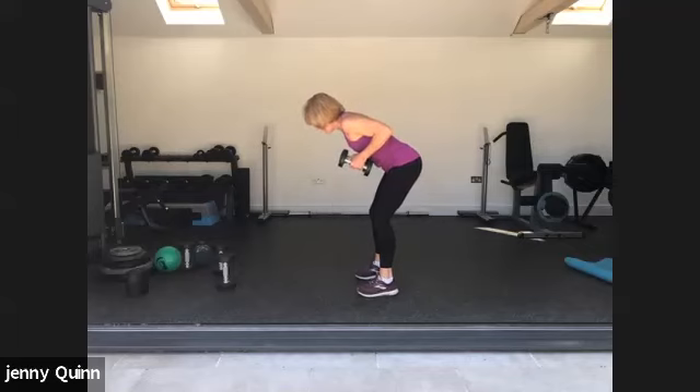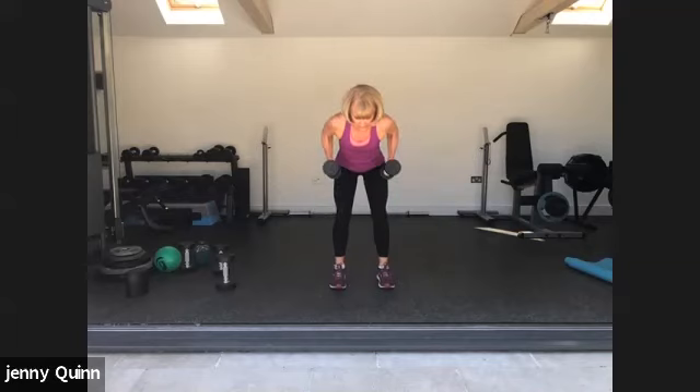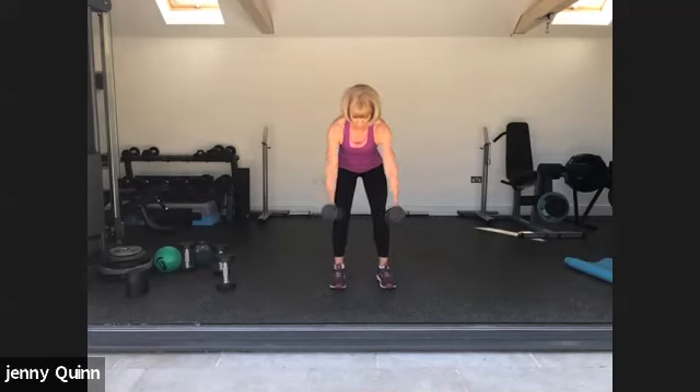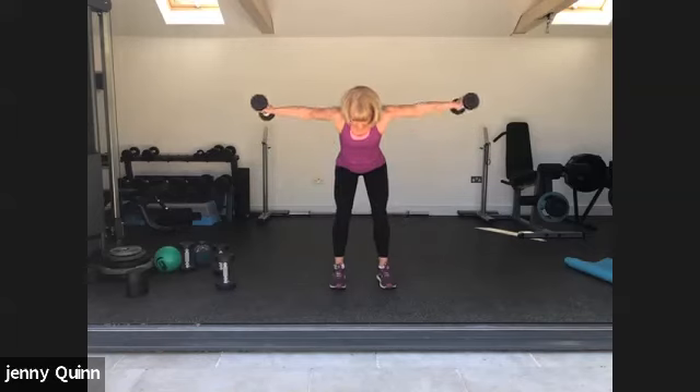We're going to row up, back down, and then fly. I'll do it from the front — row, fly. Take the shoulder blades together, draw them together as you take the weights out to the side. Back nice and straight. Row up, keeping the elbows tucked in, and fly. Well done, good.